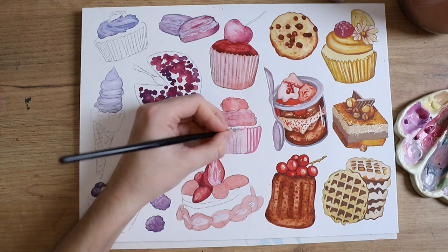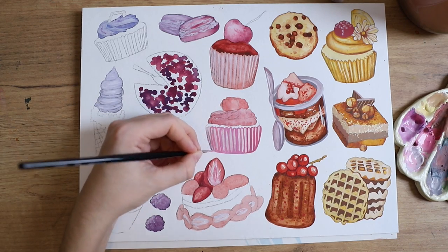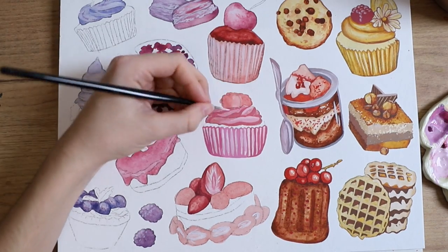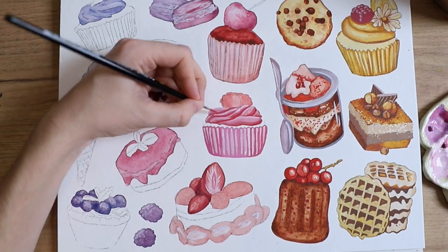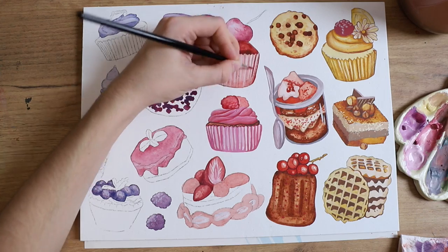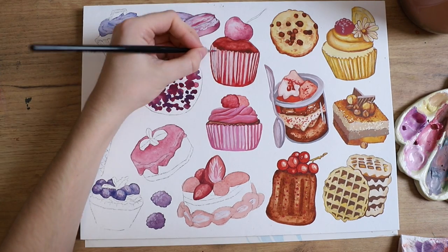I might do more desserts in the future because there's a lot of desserts that didn't make it onto this page — composition-wise or color-wise there's a lot not on here. You could also do candy. Most of the reference pictures were from Pexels, which is a royalty-free stock photo page where you can use all of those photos for free.